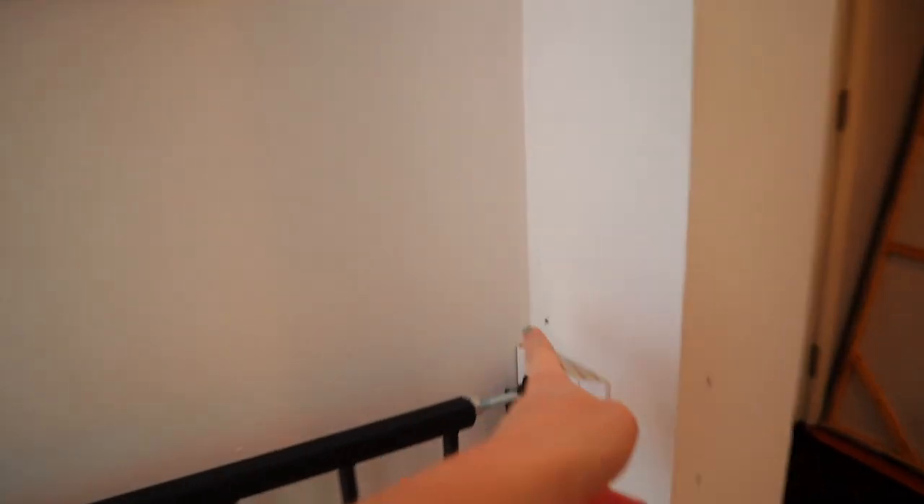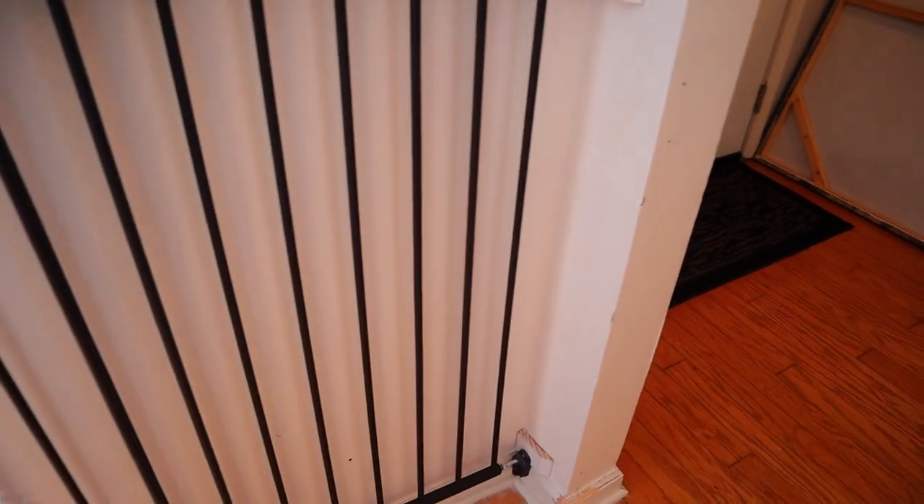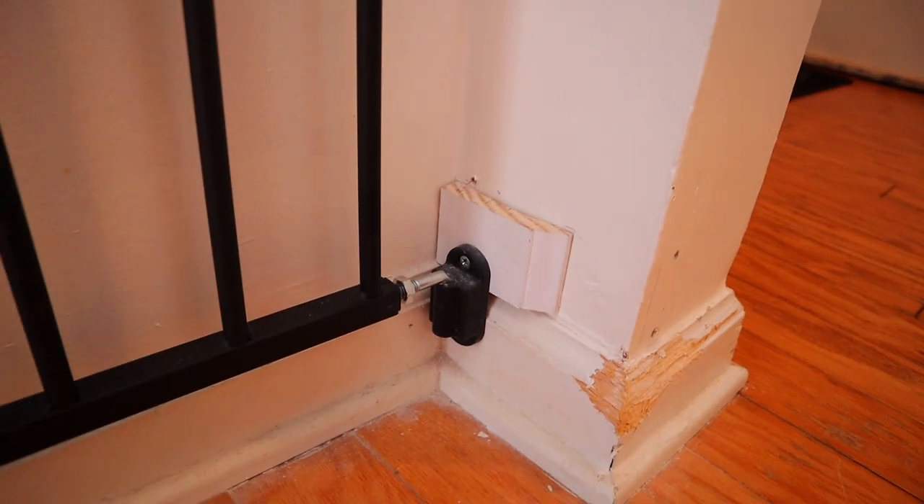The next problem was that we had it up higher and this little stinker crawled right under it. So we had to put it lower, and the only way to do that was to put it on the baseboards.